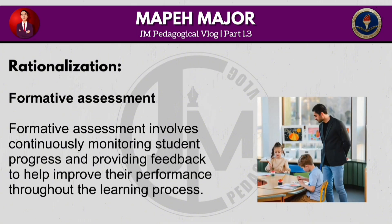Formative assessment involves continuously monitoring student progress and providing feedback to help improve their performance throughout the learning process.